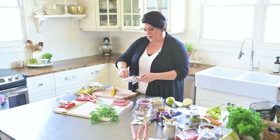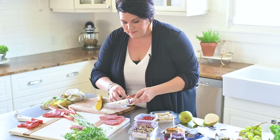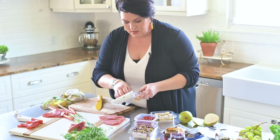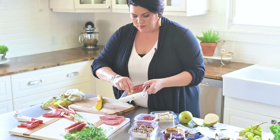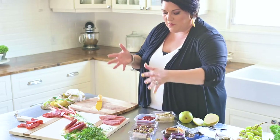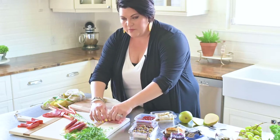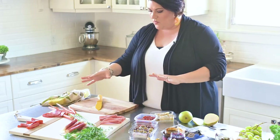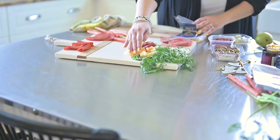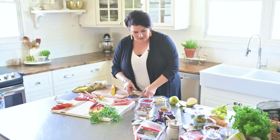And then we have mozzarella already rolled up — you're just going to place that. Again, we're just adding dimension. We're only feeding four so we don't have to use everything. The good thing is people can pick and choose what they want and it's a great meal to come back and grab a few bites later. So we've got our meats out. Now we'll put some cheeses — this is kind of the fun part. You're just going to create little pockets. Let it come together; you've got to trust the process.